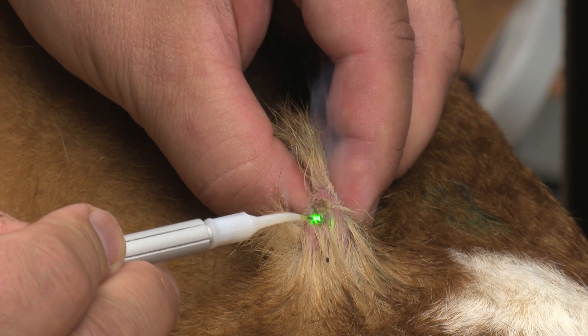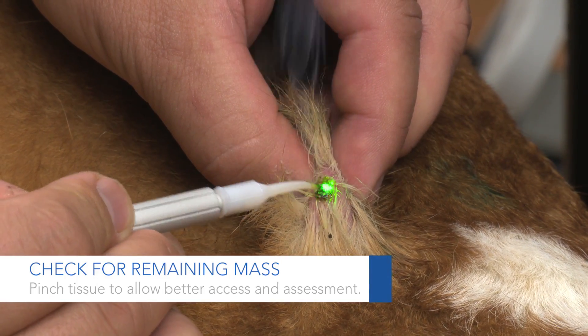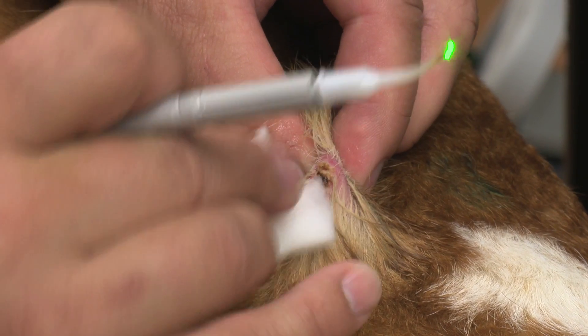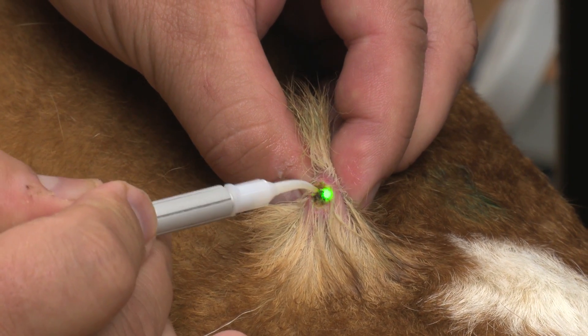I like to pick up the tissue between my fingers so I can feel if there are any masses or remnants of the mass still remaining. And it gives you better access to it — kind of brings it to the forefront.